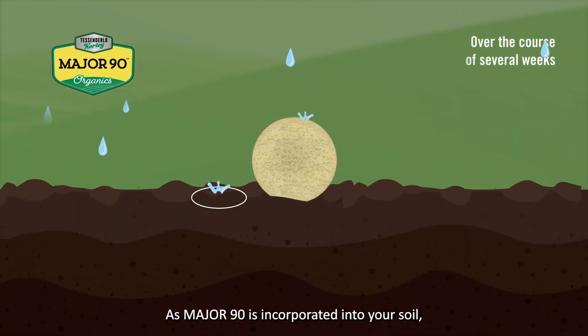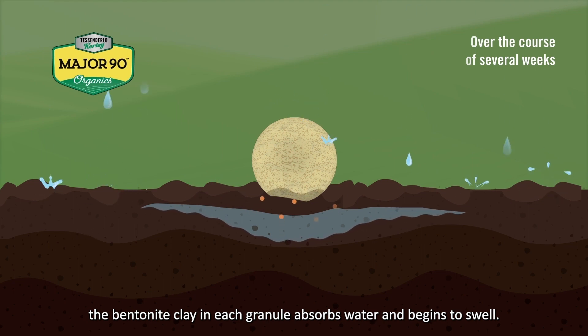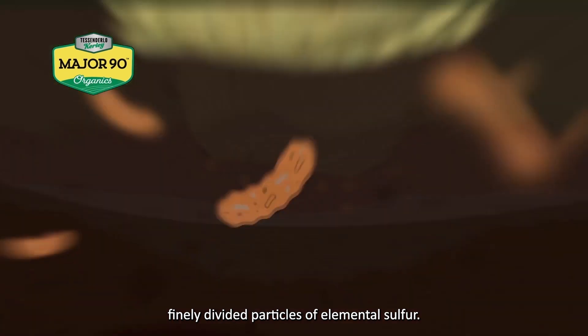As Major 90 is incorporated into your soil, the bentonite clay in each granule absorbs water and begins to swell. This swelling causes each granule to break into finely divided particles of elemental sulfur.